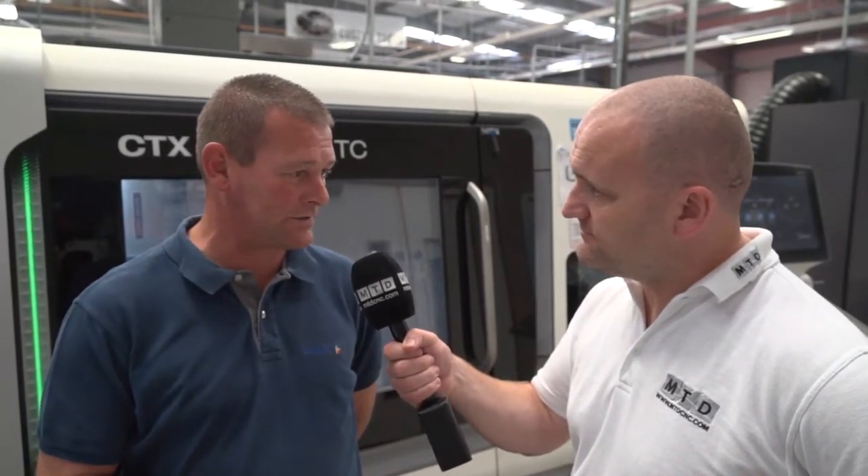When you say edge detection, what do you mean? With the edge detection, what we find generally in most cases is around about 15-20% of inserts — customer inserts — are thrown away with unused edges. Now with the chrome coating, you can see the edges that have been used; they are slightly blackened, and this then alerts the operators to what edges can be used, and obviously benefits the profitability of the companies.